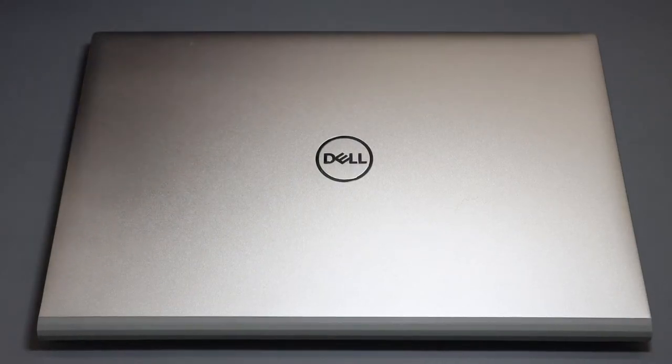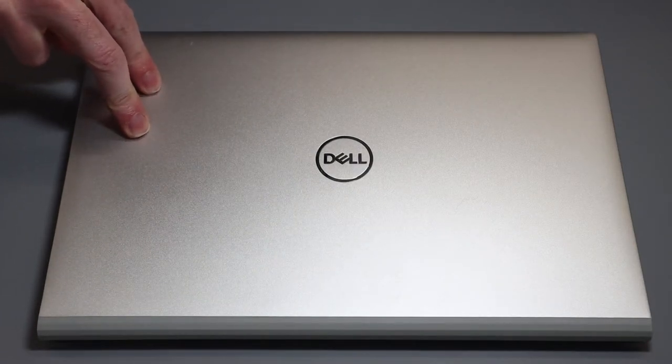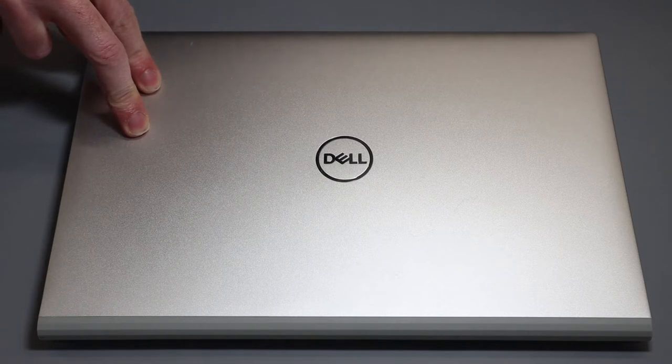Hi, I'm James and in today's video we are taking a look at the Dell Inspiron 13-inch 5301 laptop.